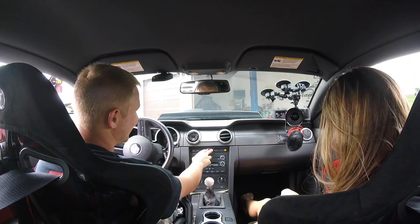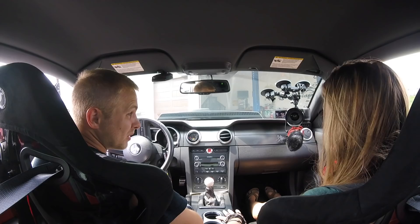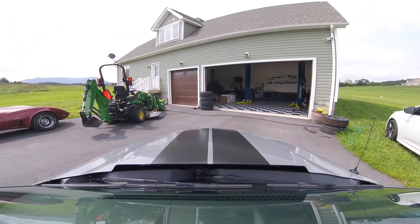I guess so. Come on. I thought it wasn't going to start for a second. Where do you want to go? You have cams? It does sound good. Dude, this thing just sounds so good. It sounds completely different. Oh my gosh. I love it.